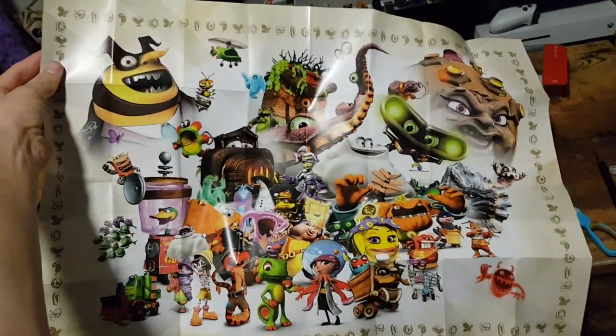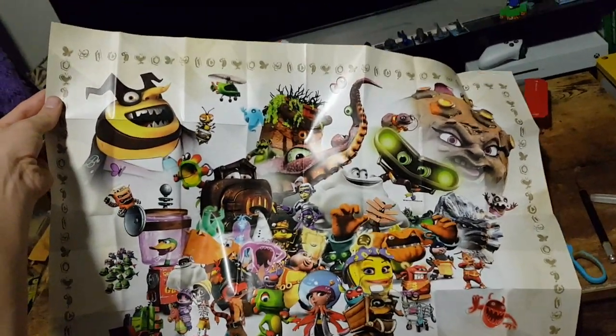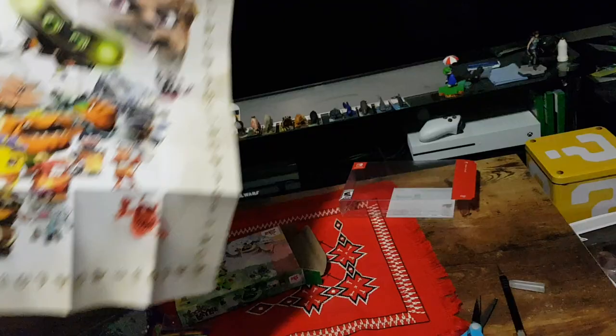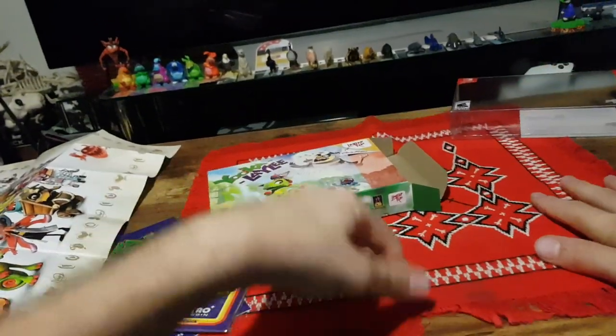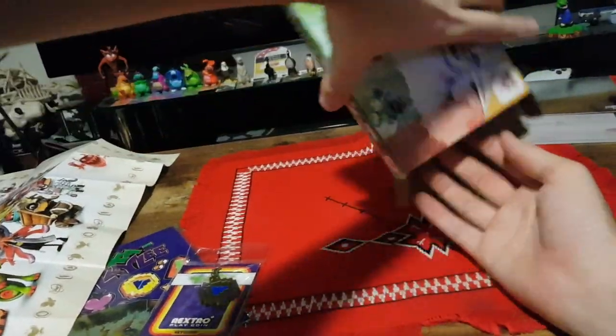So there we have the poster. Is there anything on the back? Nope — back is plain and simple. Moving that to the side and on to the next item.